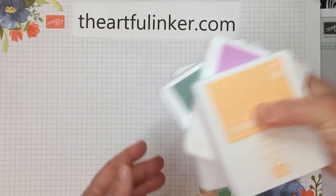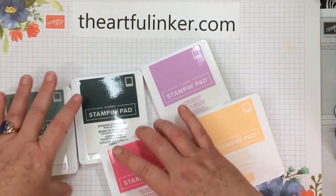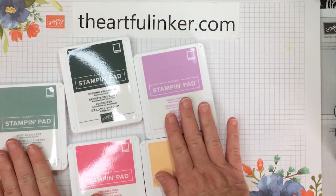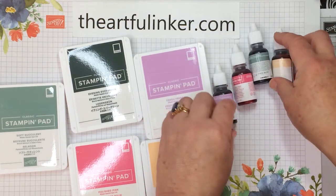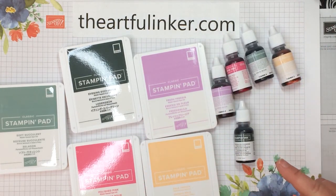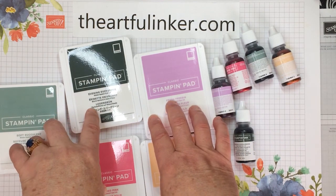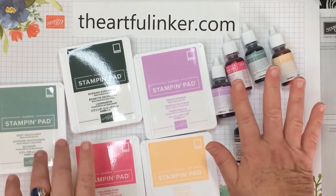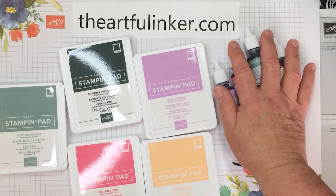Let's not forget our ink pads. As I said, when I'm talking in colors, I'm a 'you've got to have it all' gal, so I've got all of my in color ink pads. I always purchase the ink refills — not only are they good for re-inking your ink pads, but there are all kinds of techniques you can do with these.